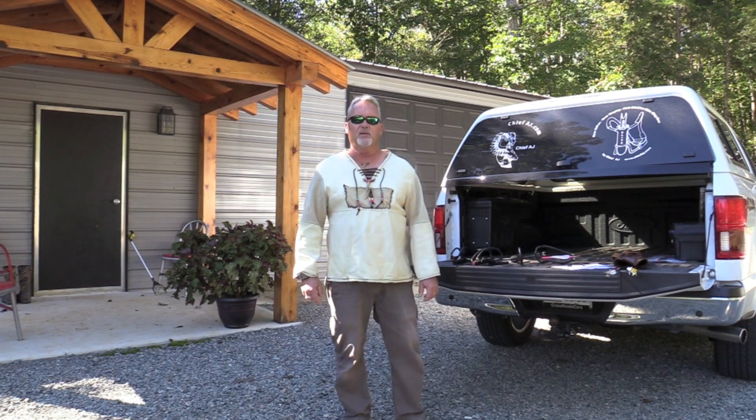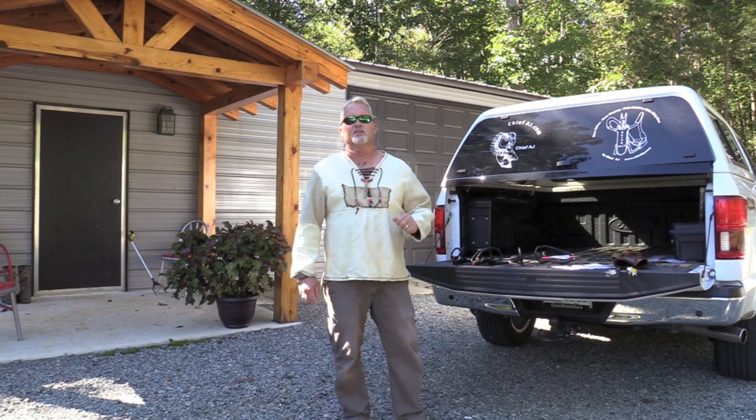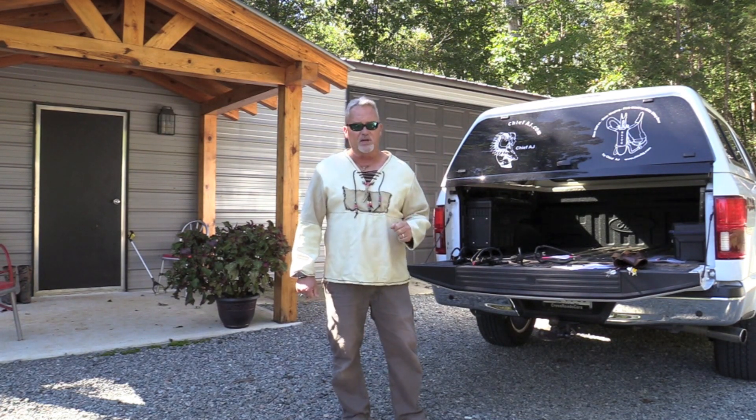Hi everybody, I'm Tony Reeves and I'm coming to you today with the Chief Elite Slingbow. This is a little question and answer video that hopefully will answer the most popular questions that we get and help you to become an elite shooter quickly.